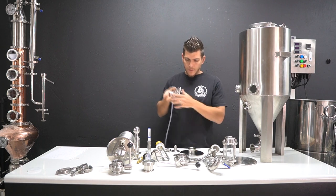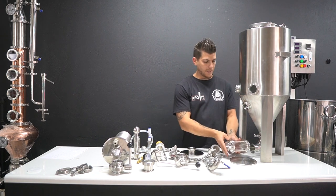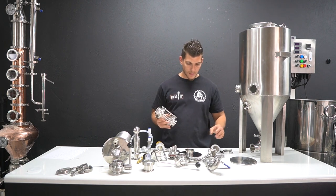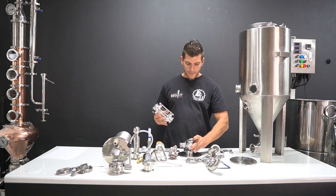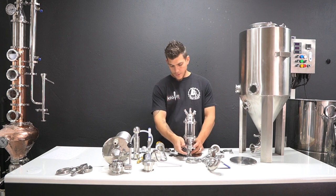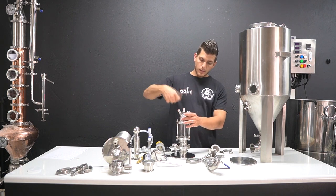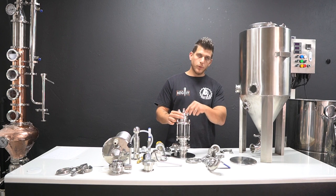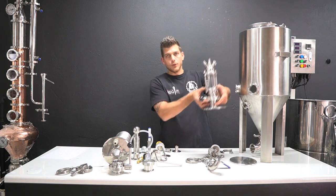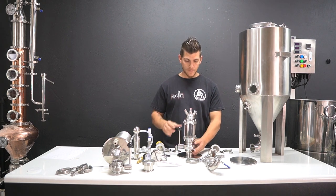Secondly, if you've purchased the inline sight glass for the bottom, you can additionally use it on top as a dry hopper if you've got the upgraded lid. Simply attach the two-inch butterfly valve to your lid, then your inline sight glass, and your tapping head on top. This allows you to close the butterfly valve, add hops into the cylinder, put your tapping head on, purge it with CO2 to push the oxygen out of the cylinder. So your dry hopper setup is ready, and after you've purged it you can simply open the valve and the hops will drop into the beer without introducing any oxygen.